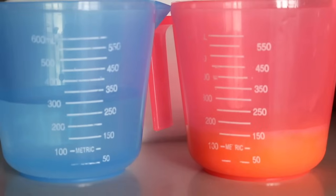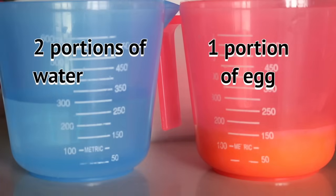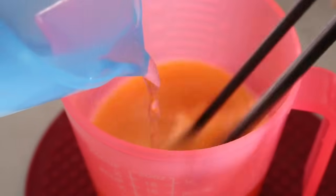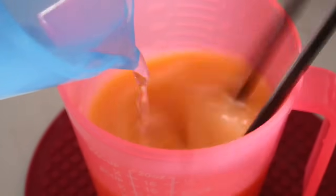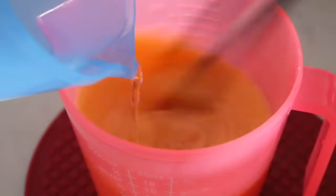Then we add the water into the eggs. The ratio of water versus eggs I used is 2 to 1. Don't worry too much about the ratio — we can always control the results. If you add more water, just steam it for a longer time; or if less water is added, steam it for a shorter time. Add the water slowly into the eggs and keep stirring the mixture at the same time so that the egg and water combine well.